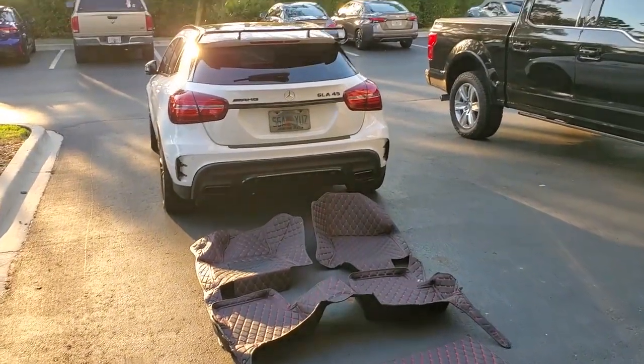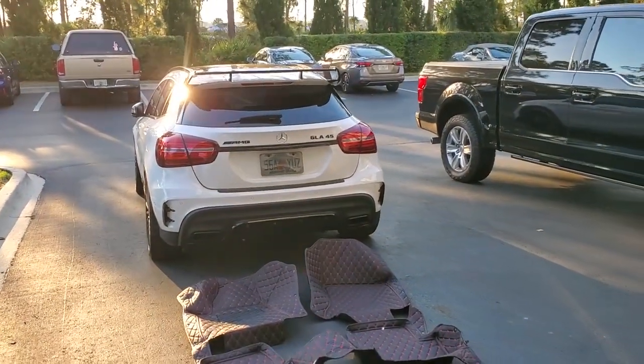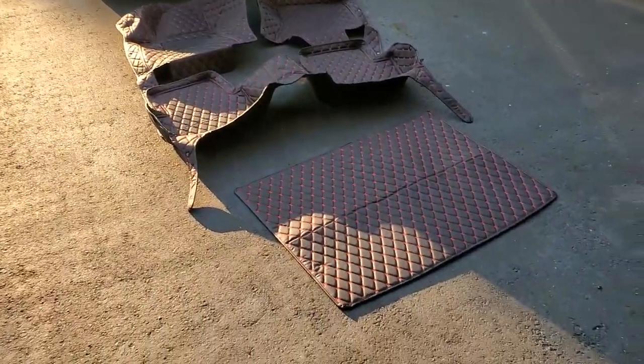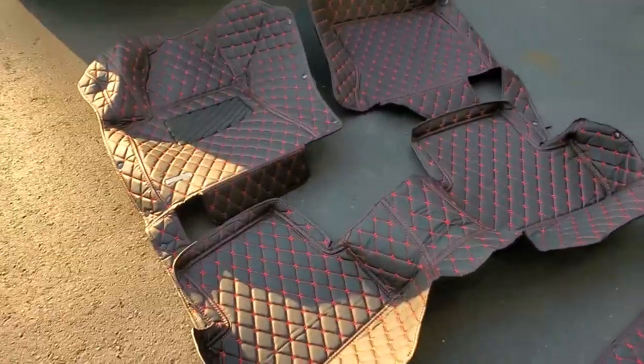Welcome everyone. As you can see, I've got my 2019 Mercedes-Benz GLA 45 AMG and I just got some custom floor mats delivered to me.